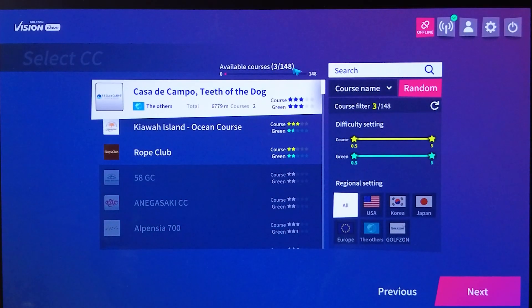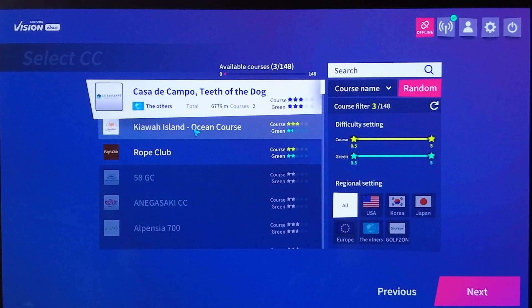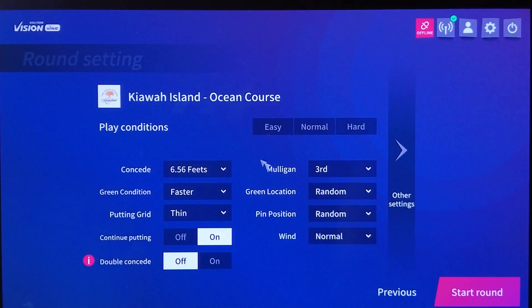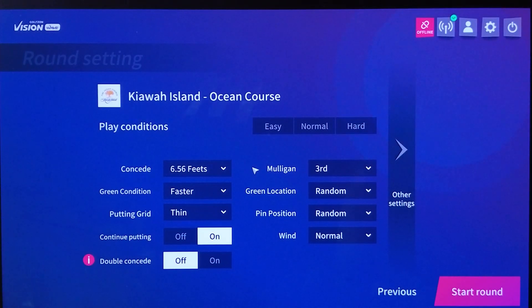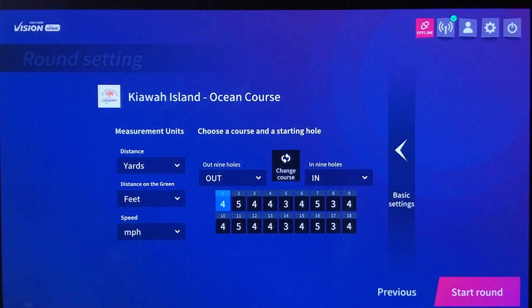Now let's talk about stroke play — this is where it gets really fun. With this unit there are 148 different courses available. Let's play Kiawa Island. Options include a concede setting where balls within a six-foot circle get a give-me putt, faster greens, a putting grid, grass thickness, continuing putting, double concede, and mulligans. Once you know what you want, hit start and you're off.